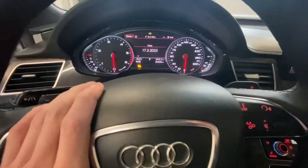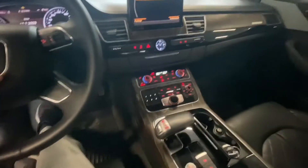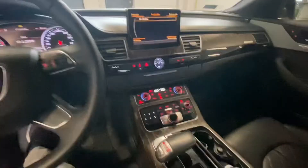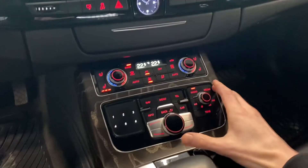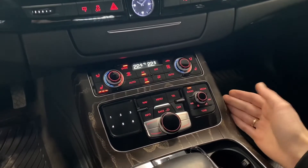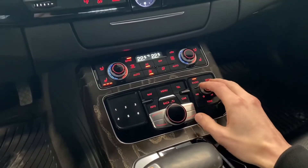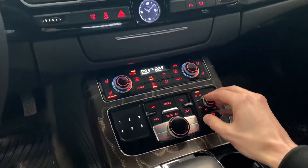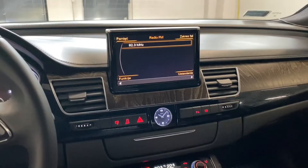Hey guys, long time no see. Today we are in the Audi A8 D4. We have the MMI 3G+ system, which looks like this. You don't have the usual control panel that you know from your A6, A7, or A4 — you have a slightly different layout, but there is still a button combination to force reboot the MMI 3G+ system.